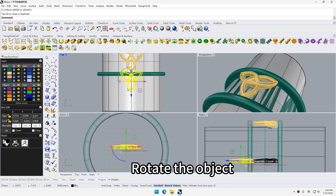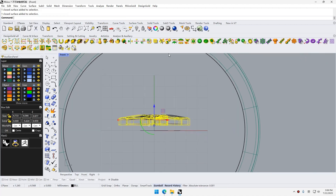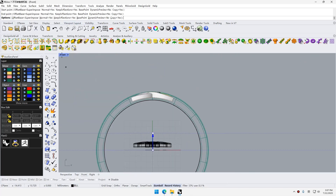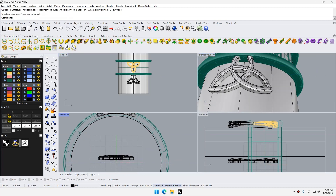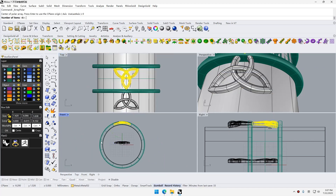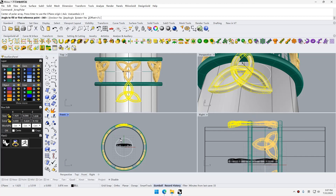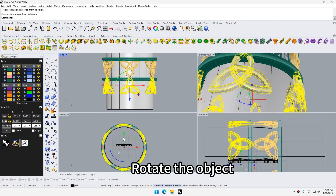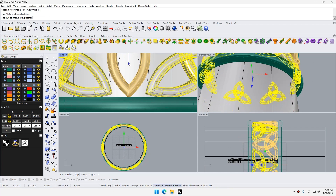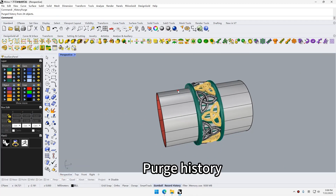Copy the object, rotate the object, project the objects, rotate the objects again, then project the objects once more.